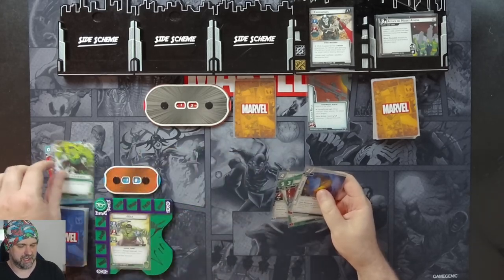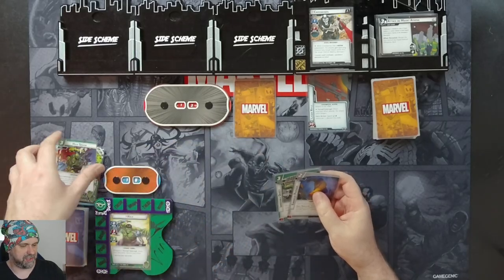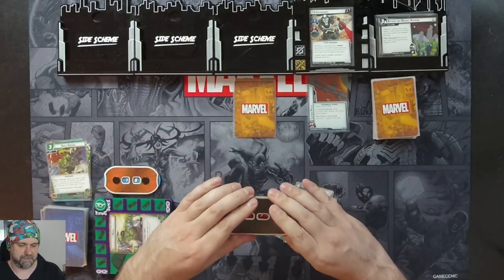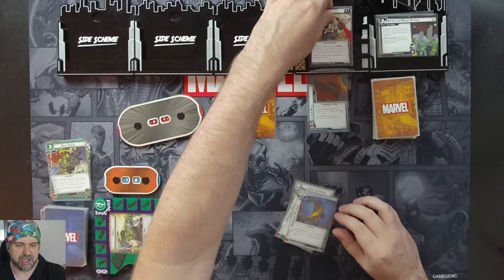We'll flip up to Hulk and use our Limitless Strength to Hulk Smash for 13 damage. Crossbones only has 12, so we're already knocking him into stage two.